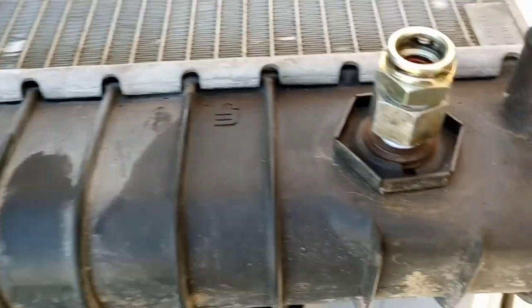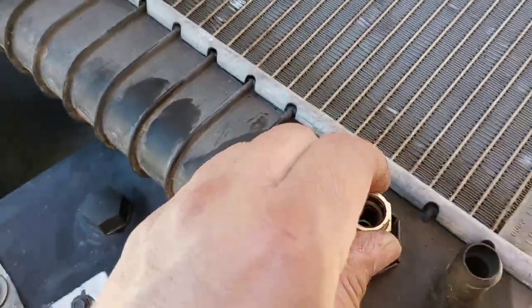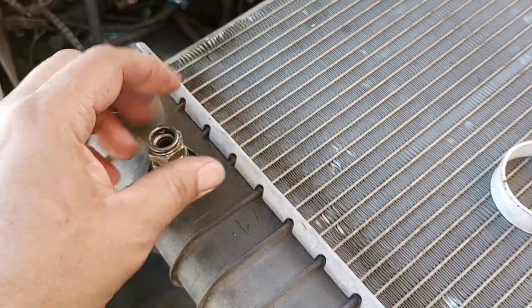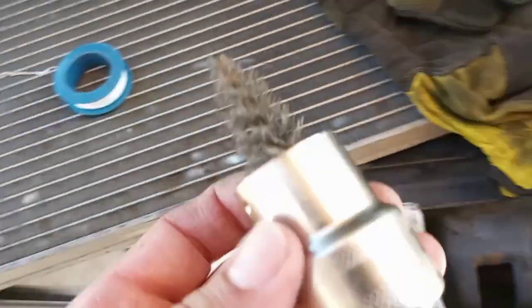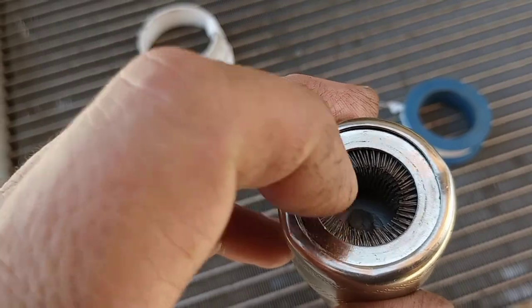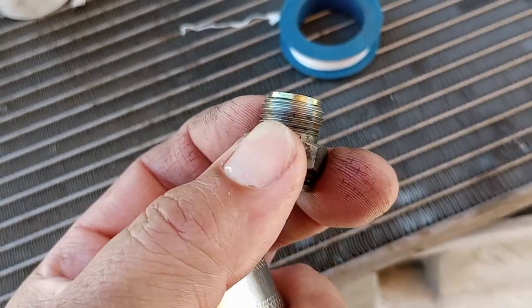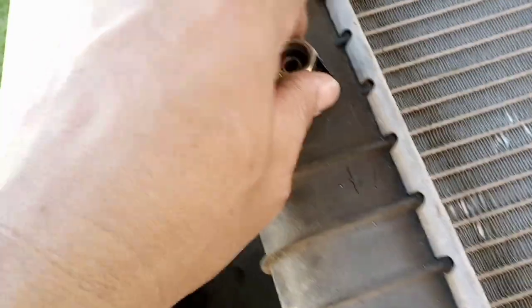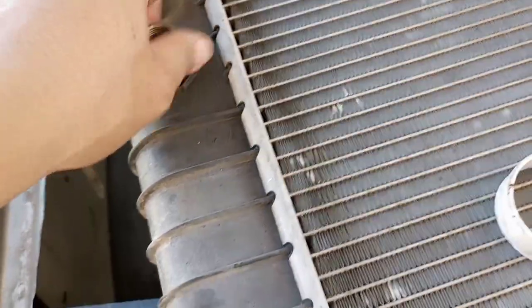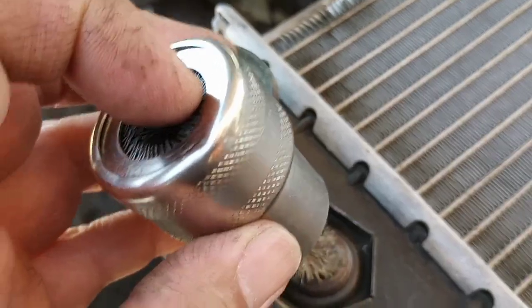Use a battery cleaner to clean these up — you can get them at AutoZone, Lowe's, they're everywhere. The bristles are able to clean the threads really good; just push it in there and work it back and forth. For the inside, use the other side of the battery cleaner to get some of the gunk out. It works pretty good.